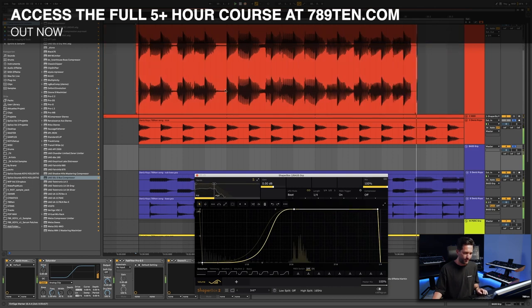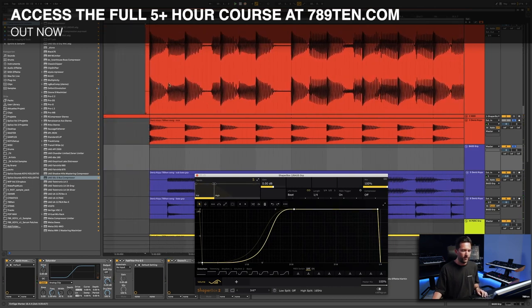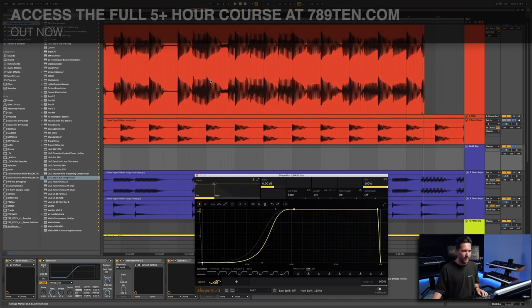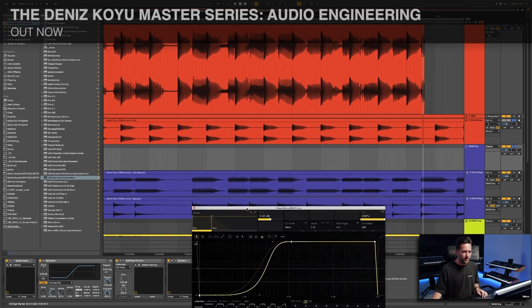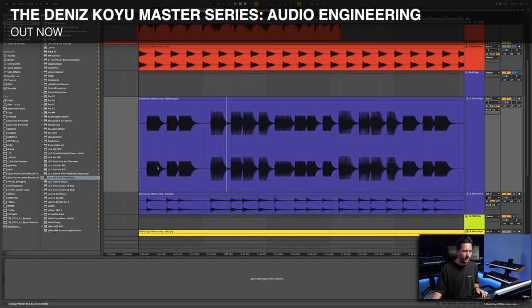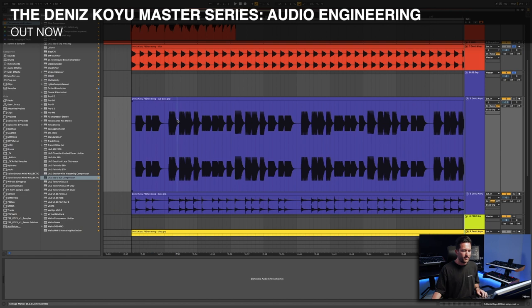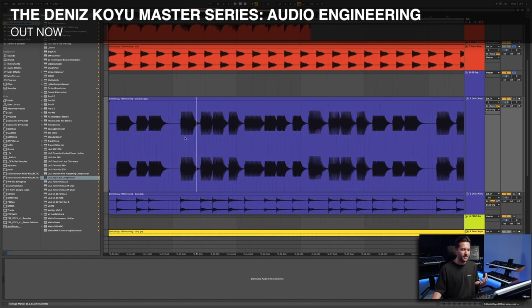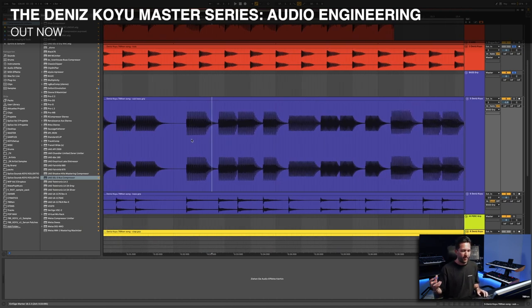That's much better — this starts to look very nice now. This is a good balance, but there is still an issue you can also see in the waveform of the original sub bass. The second note and the fourth one are too loud. It's not just the loudness — it's the energy that they have in total.